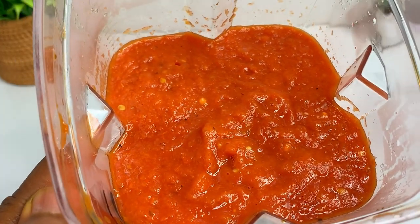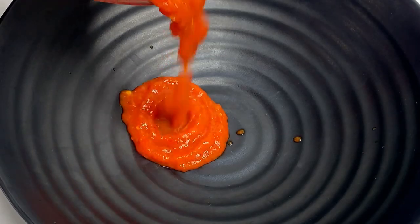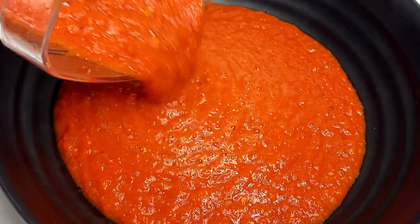The best part about roasting your tomatoes and pepper before making your sauce is that it's going to eliminate any form of sourness in your tomatoes, and it's going to make your stew very sweet. You have to try this recipe to know what I'm talking about.